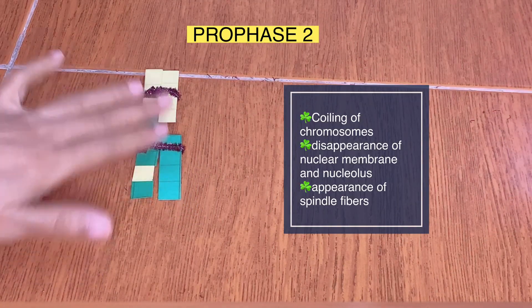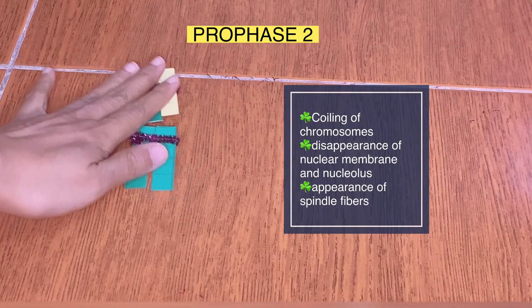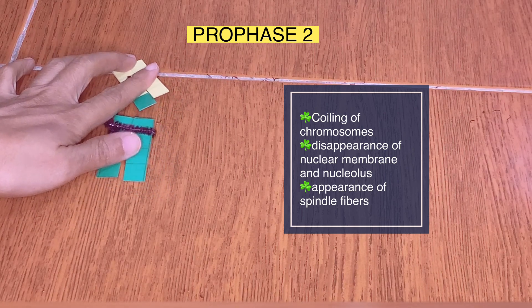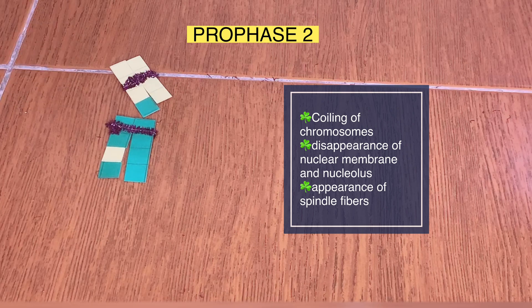Meiosis two is just like simple mitosis. Let's look at what is happening in each daughter cell — let's focus on one cell. At prophase two, again there is the coiling of chromosomes, the disappearance of the nucleus and nuclear membrane, and the appearance of spindle fibers. But there is no crossing over happening anymore.